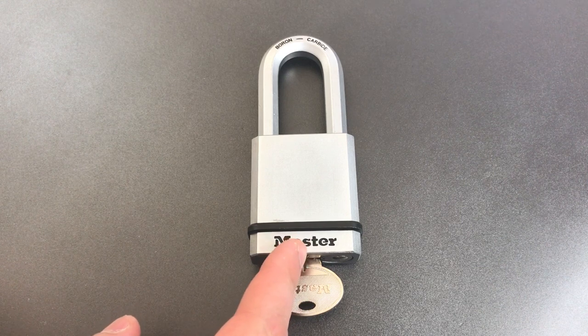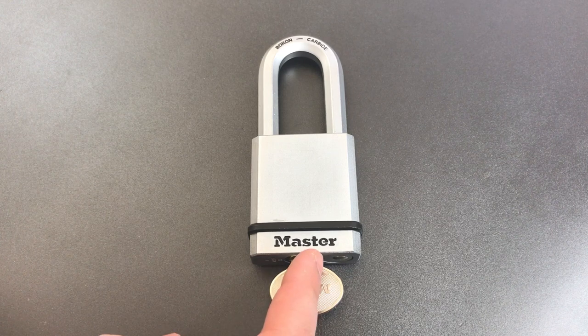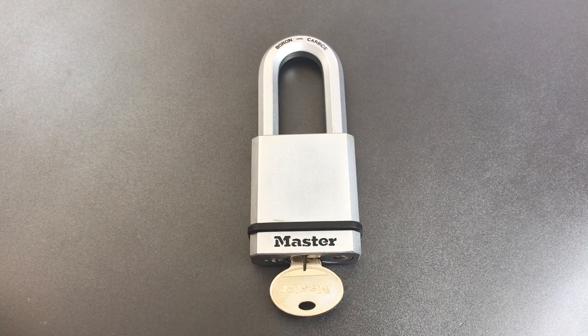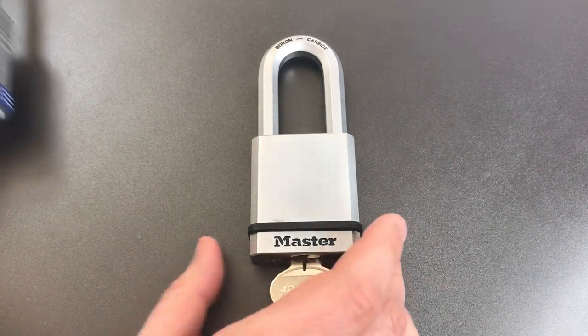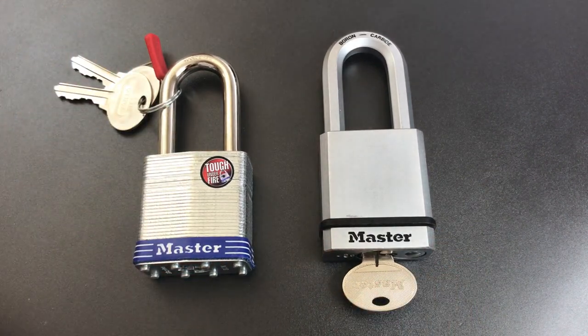Now this lock looks like any other product from Masterlock's Magnum lineup, but inside hides a remarkable reverse sidebar reprogrammable core. I spoke at some length about why I like this core so much in video number 626, when I encountered it in the Masterlock number 18. I'm not going to explain it all again in this video, so if you want the long-winded version, I'll leave a link to video number 626 in the description below.